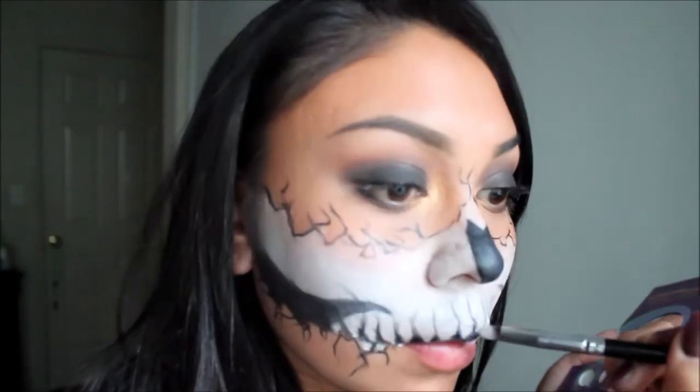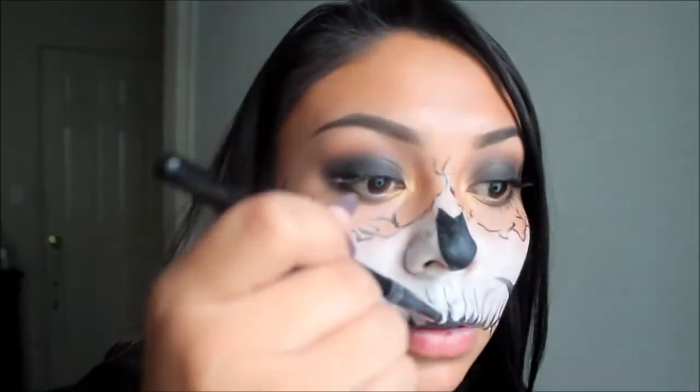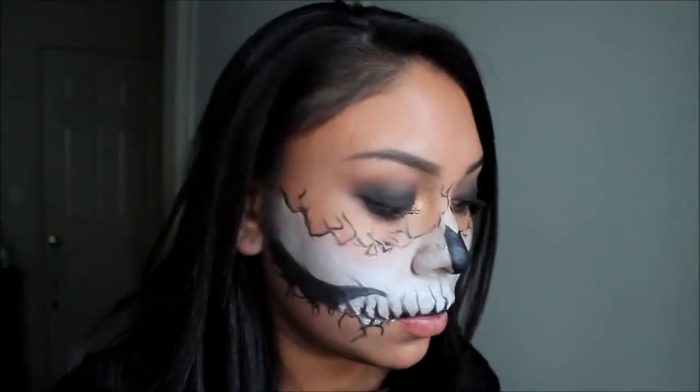Going back in with a white eyeshadow, I'm going to apply the eyeshadow to the bottom part of the teeth.